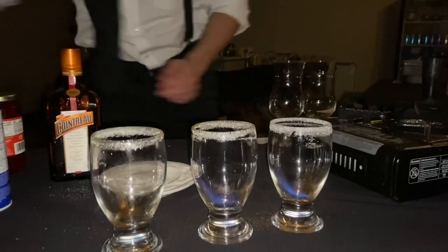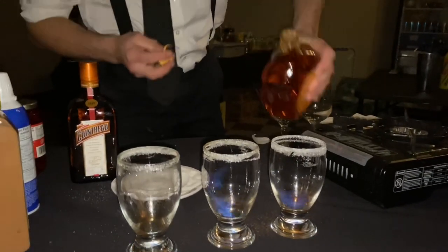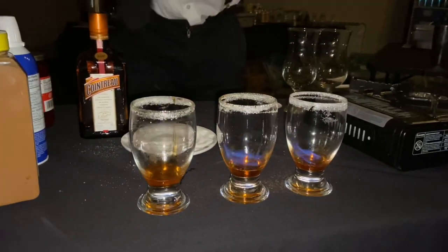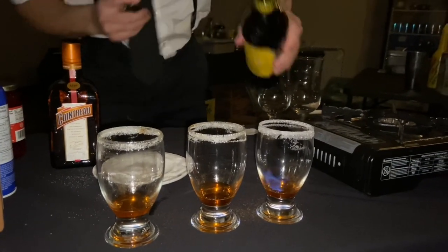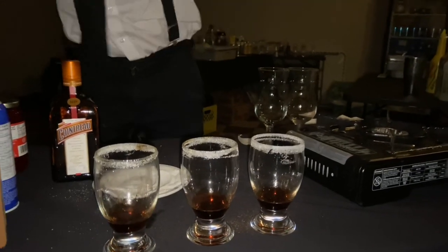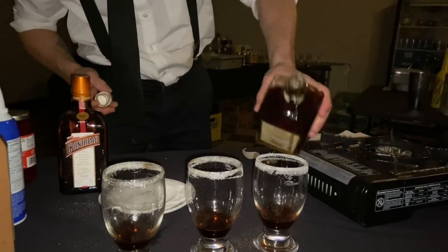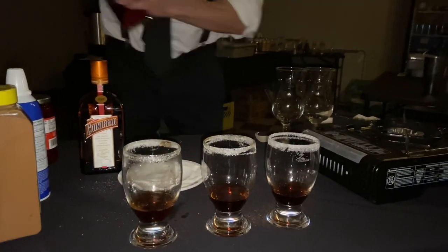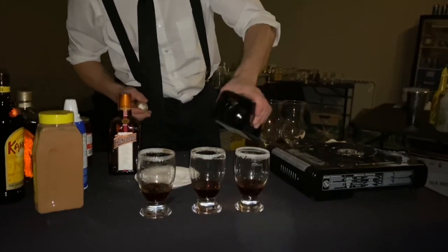Next we're adding the alcohols. This is a specialty coffee — my secret recipe, which is no longer secret now that I'm giving it to you. We're adding some Hungarian golden pear into the coffee, a little bit of Kahlua, some amaretto, and a little bit of triple sec.